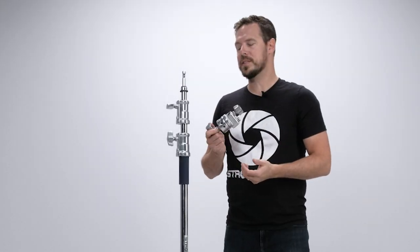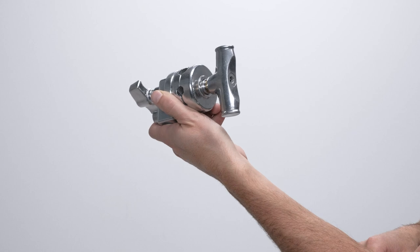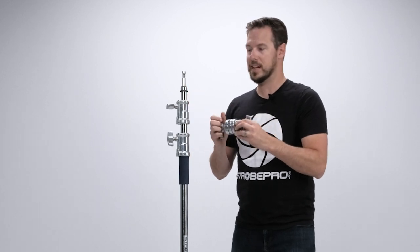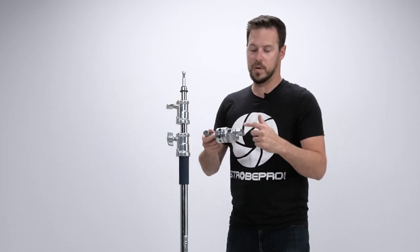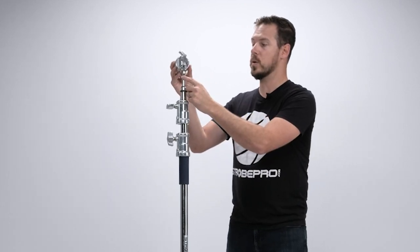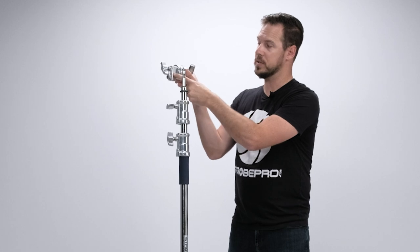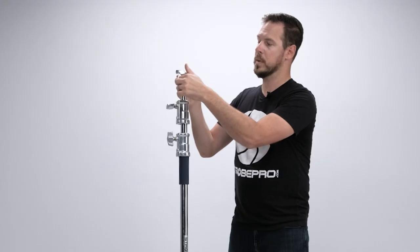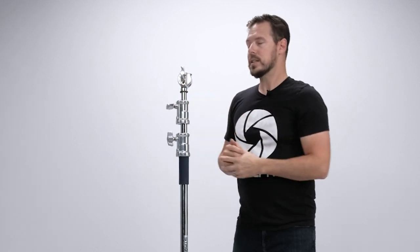Let's mount our boom arm to the C stand. First you're going to need one of your included grip heads — it's a nice grip head with a t-handle, solid steel, takes all the weight you can throw at it. To attach it, back off the main thumb screw so you can slide it over the top of the baby pin. Keep in mind the screw should be on the tall side — we want to line up the screw to the flat-sided spigot so we don't have any rotation. Once it's on properly, tighten it down.